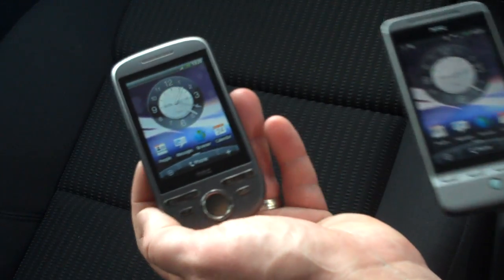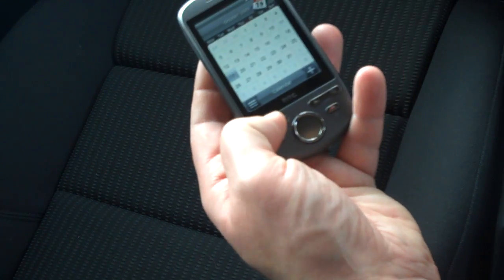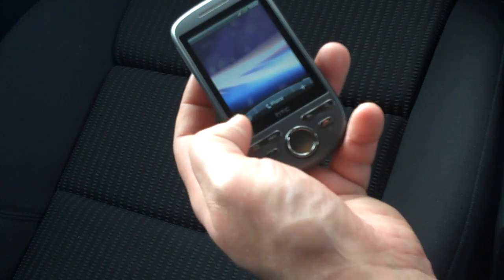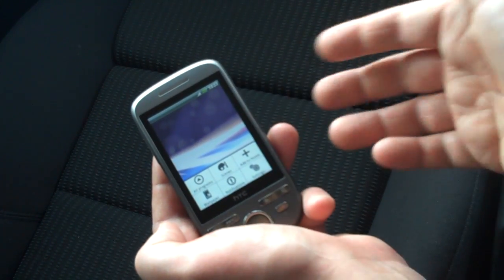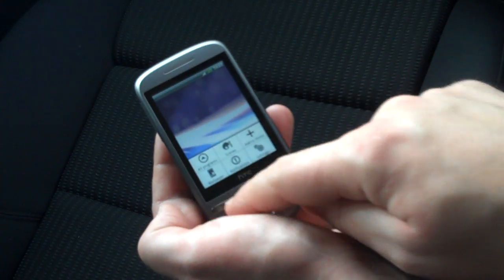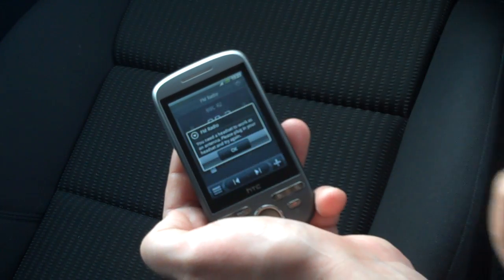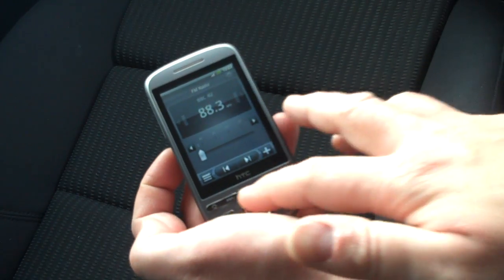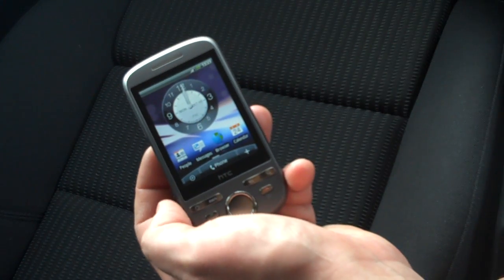The Tattoo in every other respect operates extremely well - it's very fast and a very capable handset that does exactly the same things on a day-to-day basis as the Hero. The camera resolution is slightly lower, but you do get added functionality: there's an FM radio on the HTC Tattoo which you don't get on the Hero, as you can see it's got Radio 2 on there.